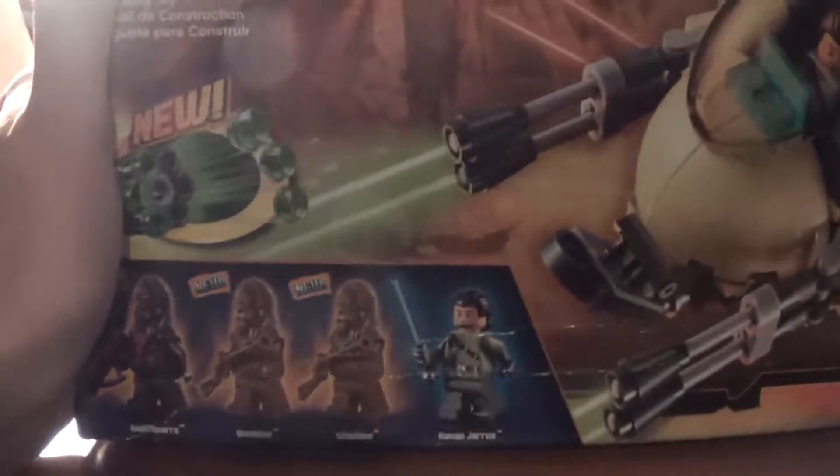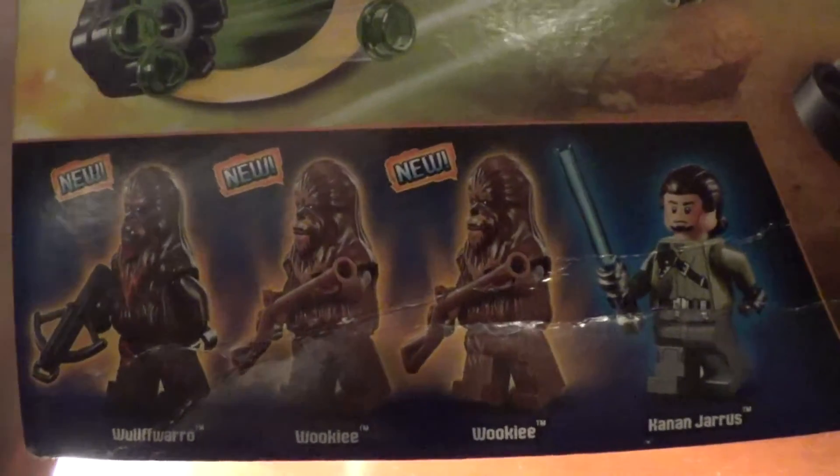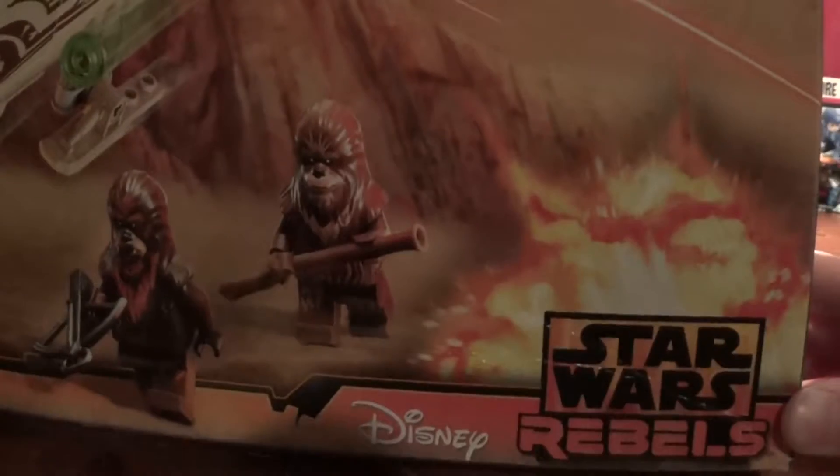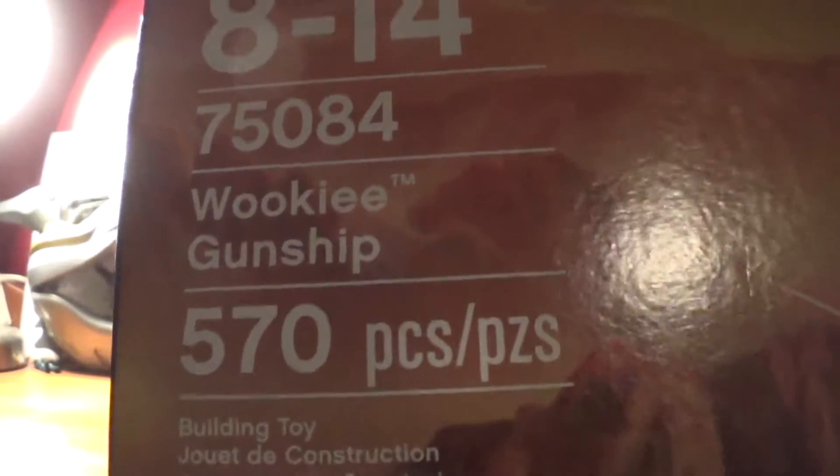Down here it shows we get four minifigures. We get Wolf Waro, two Wookiees, and Kanan Jarrus. Over here it just says Star Wars Rebels. You get a nice picture of people in the gunship up here. It says it's best for ages 8 to 14, set 75084 Wookiee Gunship, 570 pieces.